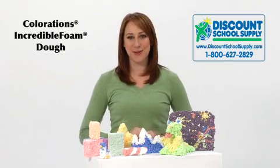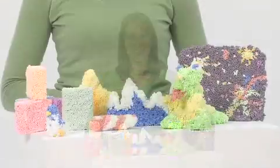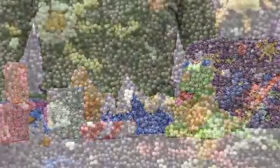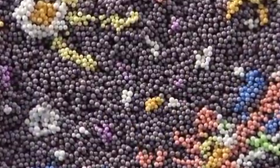Add new excitement and lasting fun to your next dough project with Colorations Incredible Foam Dough. This super lightweight dough is designed for easy sculpting and it provides an amazing tactile experience unlike any other dough. It's created from tiny colorful foam beads held together with a non-toxic adhesive.